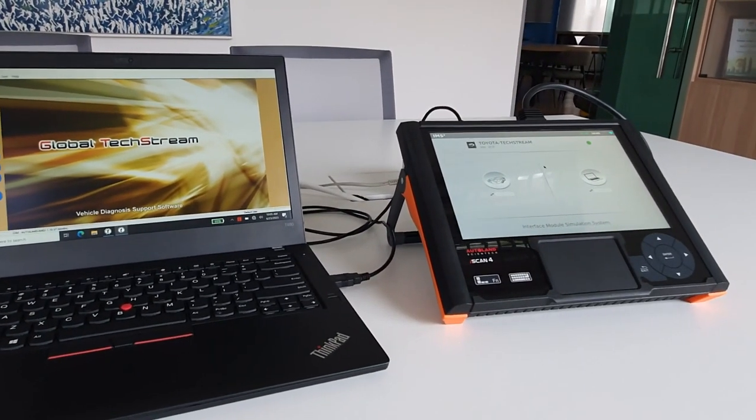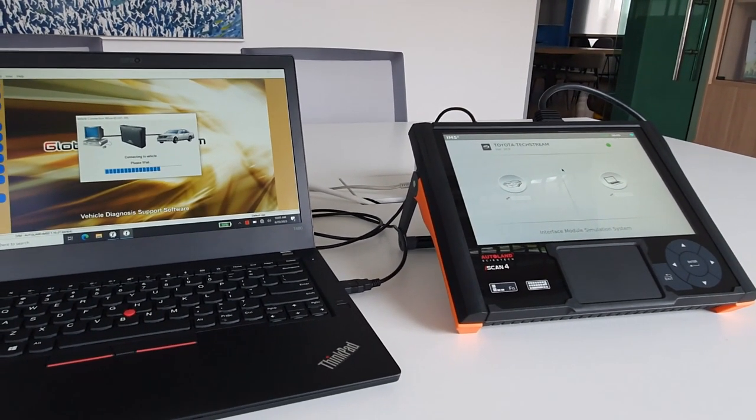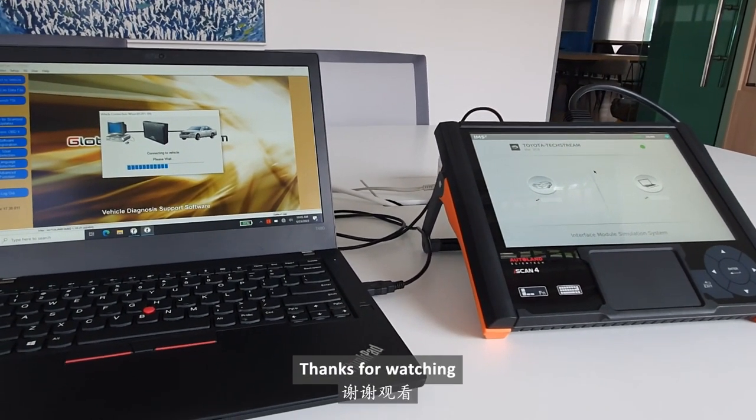Done. It shows connected. Thanks for watching.